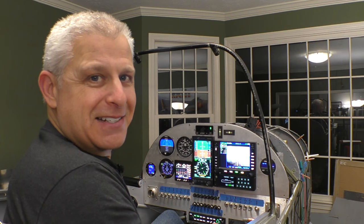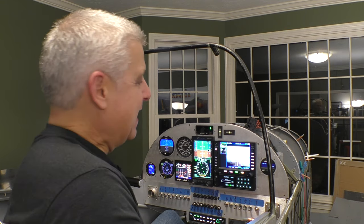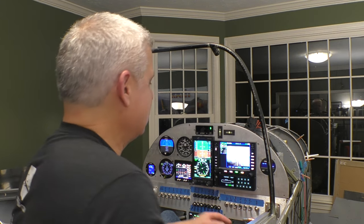This is going to make such a huge difference — I'm extremely excited about it. Putting this little mockup of a taxiway I made really shows what it's going to look like when we're actually using it. You can see everything you need to right in front of you.